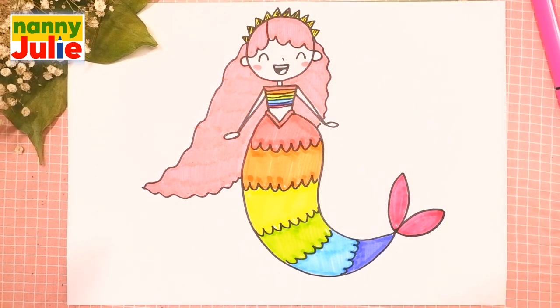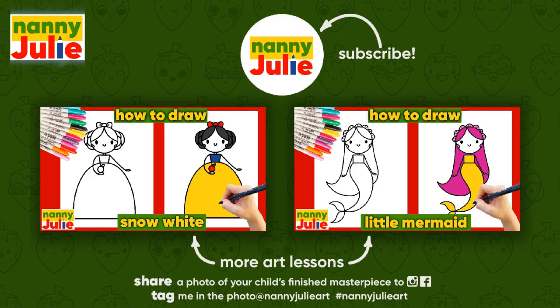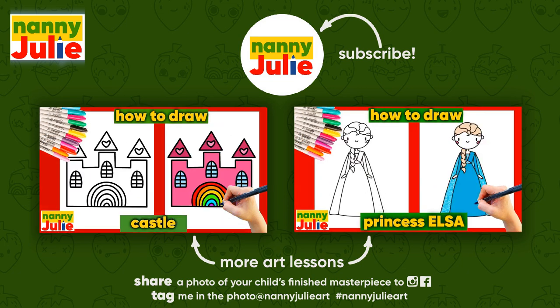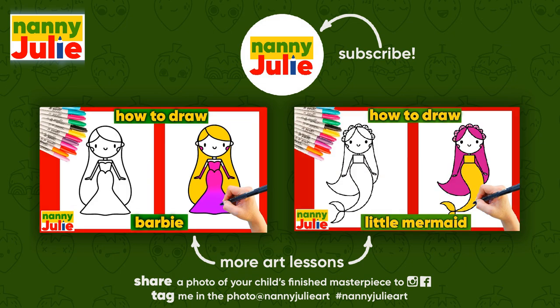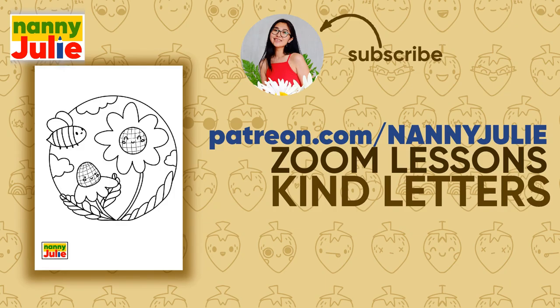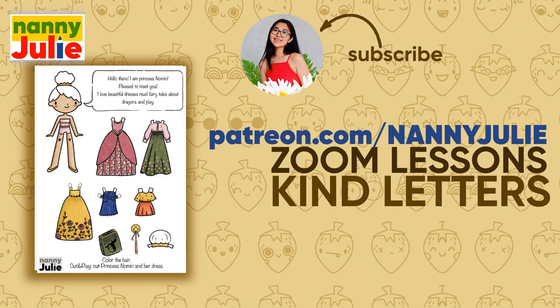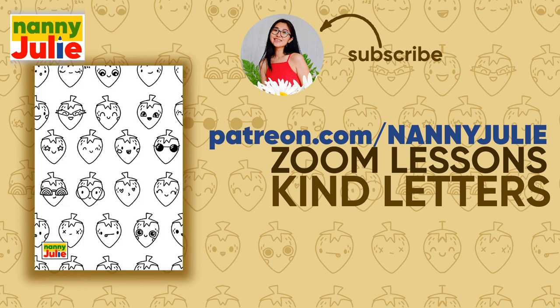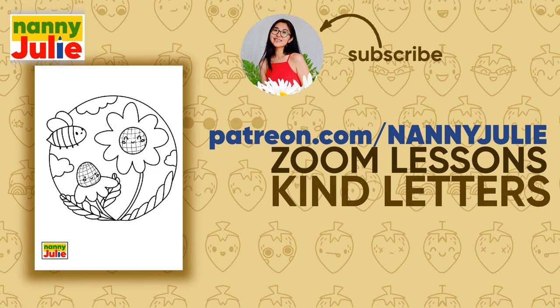You did awesome coloring and drawing the mermaid — you can be super proud of your drawing! I hope you had a lot of fun drawing and coloring with me. Try my other videos on YouTube channel Nanny Julie. See you on the Patreon page with Zoom drawing lessons and cute coloring pages with princess. Love you! Bye-bye!